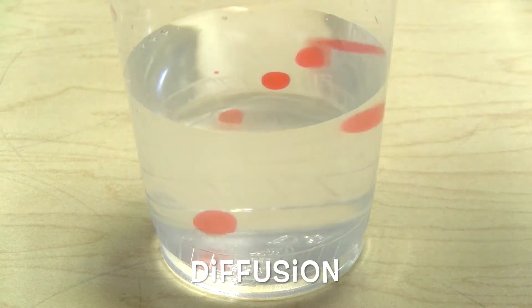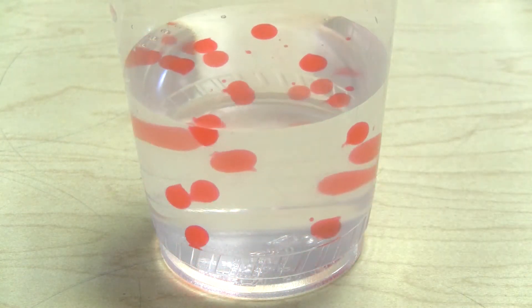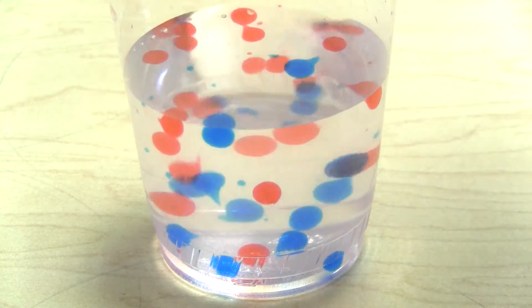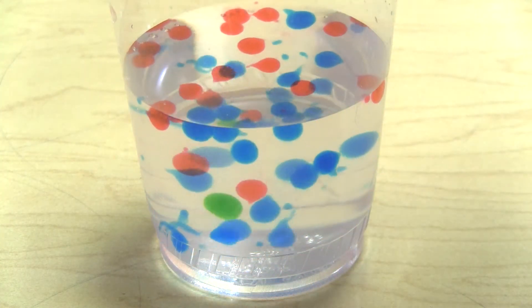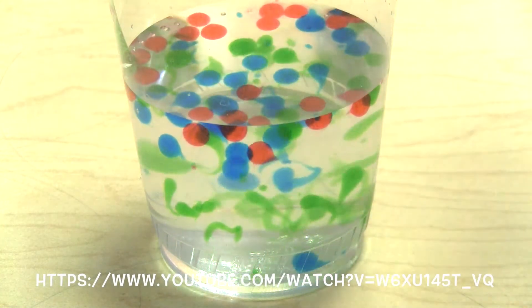Diffusion is the movement of water from an area of high concentration to low concentration. Calcium diffuses through the alginate on the outside of the bead and forces the alginate to cross-link. Each of these beads are 98% water. If you'd like to see a video of how each solution is made, check out the link below.